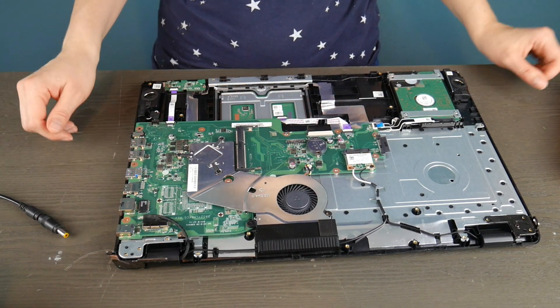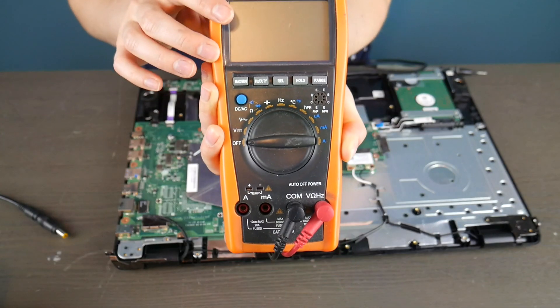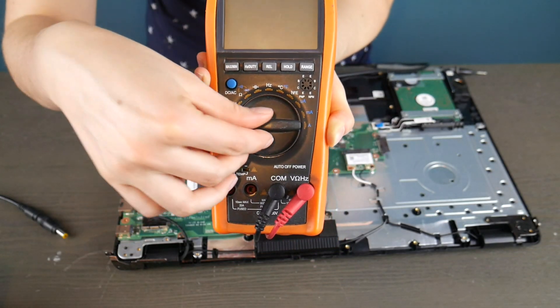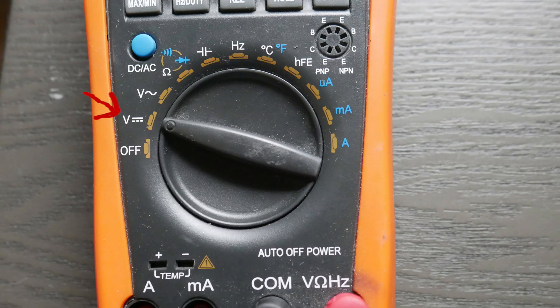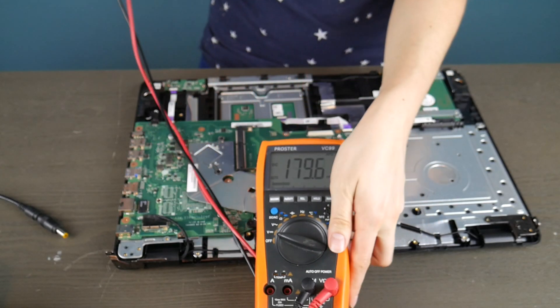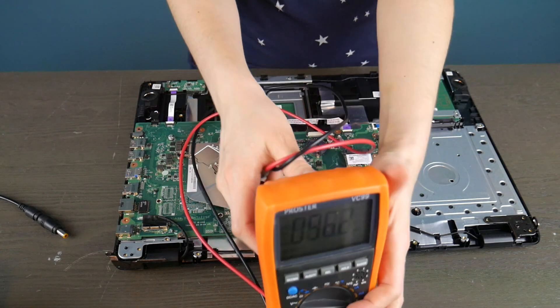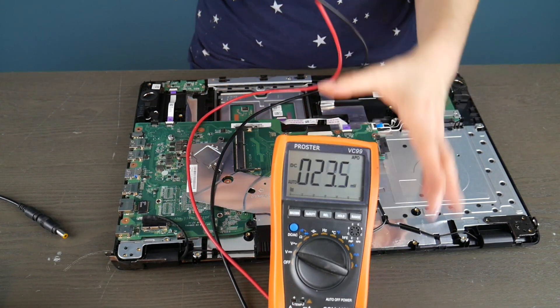We're going to test two different kinds of power jack. This one is integrated into the motherboard, and we're going to test another one that is not. I'm going to use a multimeter — I got this on Amazon, there's a link in the description if you don't have one. Turning the settings to the volt settings, because we're going to be testing to see if there's power going into that power jack and then into the board.